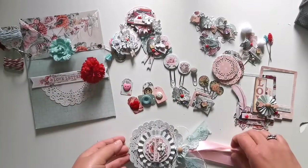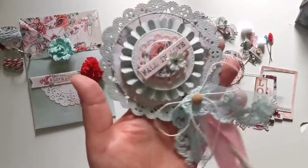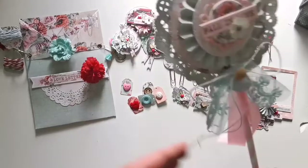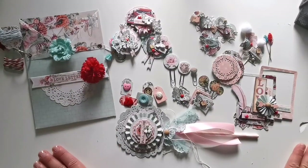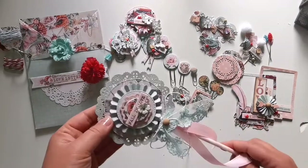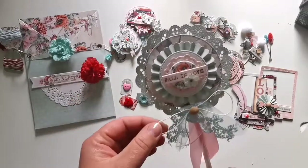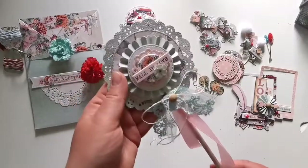The last piece is this beautiful lollipop — my favorite thing to make. This is my very first loaded envelope. I hope you take part in my challenge. You also have a chance to win this envelope — just subscribe to my channel and I will draw a winner at the end of the month. Bye!